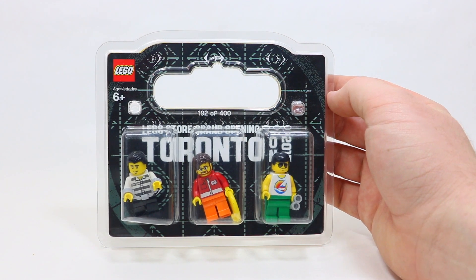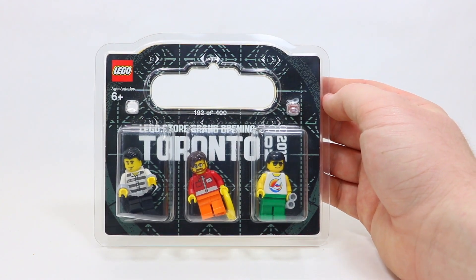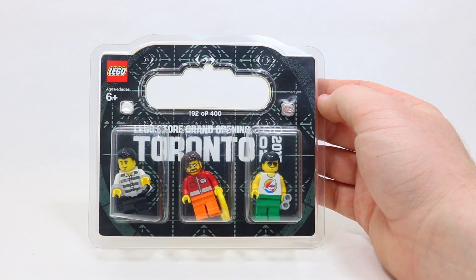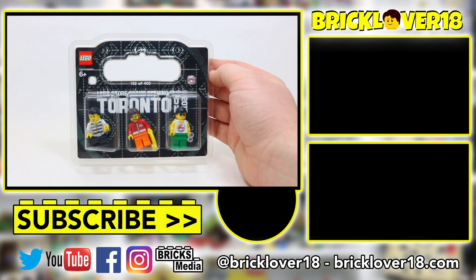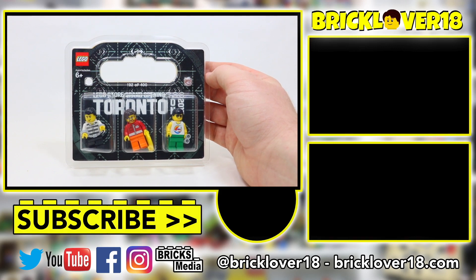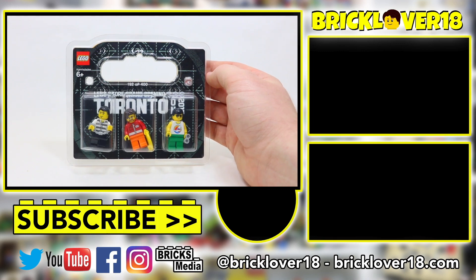Thanks everybody so much for checking out my review of the LEGO Store Grand Opening Toronto minifigures from the Yorkdale LEGO Store when it opened in 2013. Overall, this is a pretty cool set. While the minifigures are not anything special or unique other than their back printing, it is still really cool to have something like this in your collection — especially because this is the location I used to work at. Thanks again for watching. If you enjoyed, please don't forget to leave a like, comment, and subscribe. Stay tuned for some future videos and reviews, and I'm looking forward to seeing you in the next video.